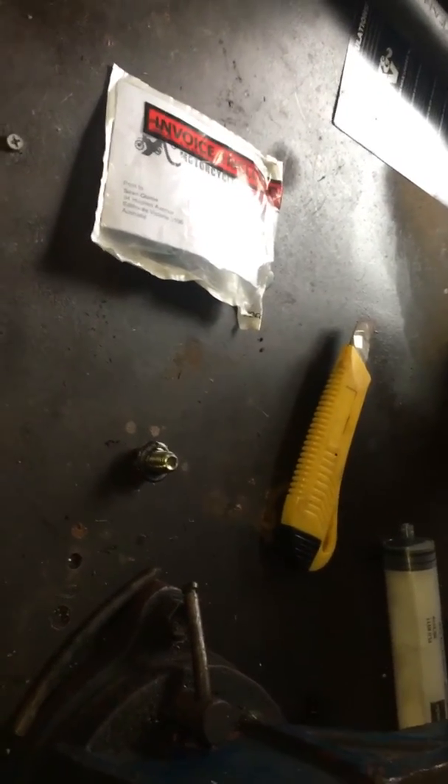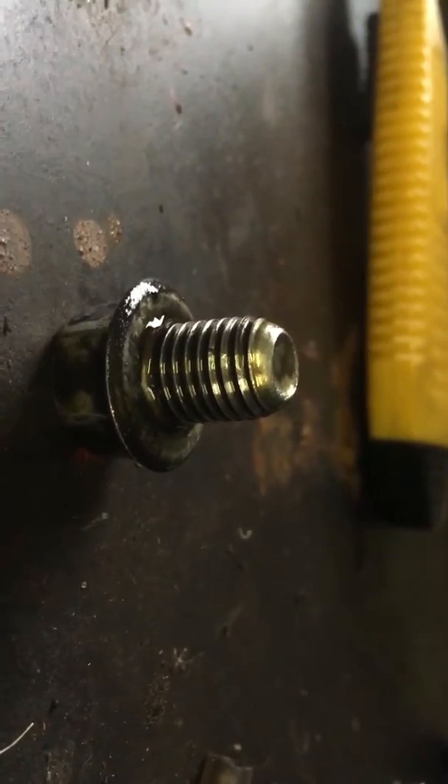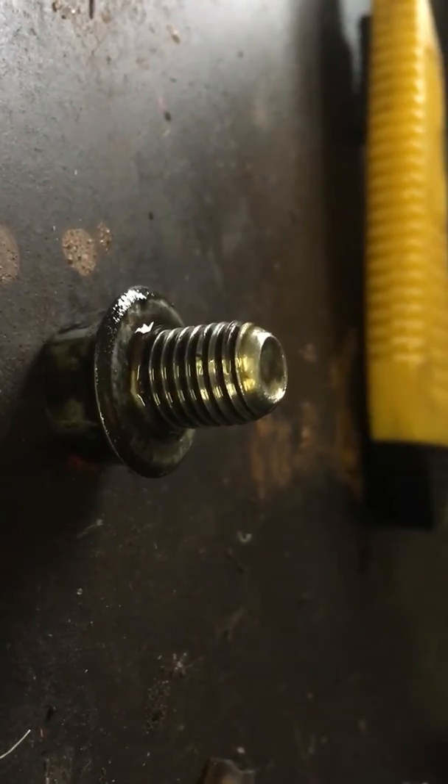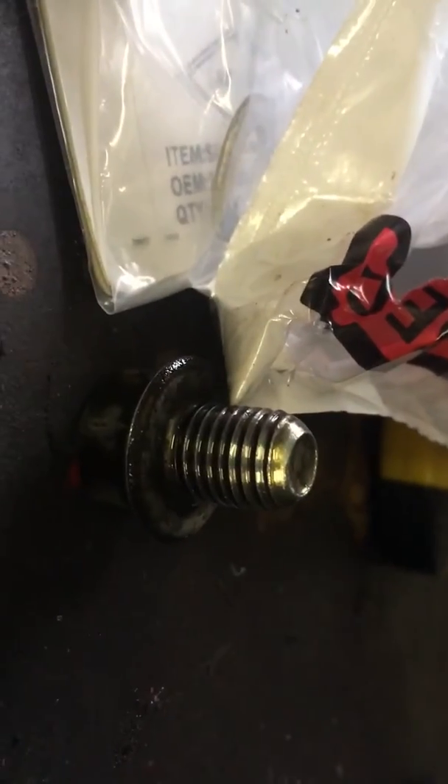I've pre-opened the bag this time because of a disaster yesterday. Here we have the old sump plug in all its fine glory. I don't know if you can see that the threads are actually turned on an angle. So we've got the new one and you can see the threads are straight, whereas in there they're all turned over and burped.